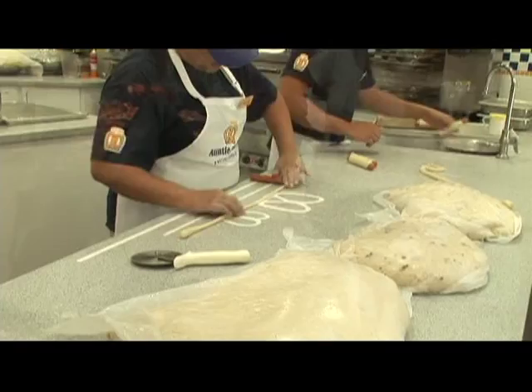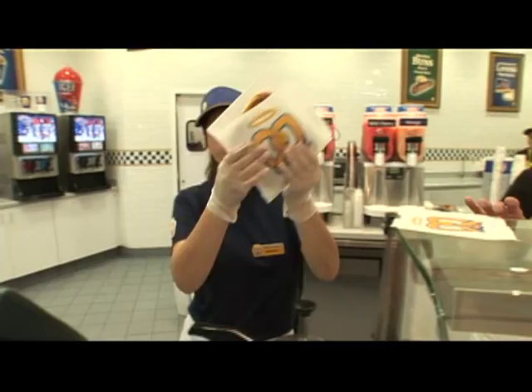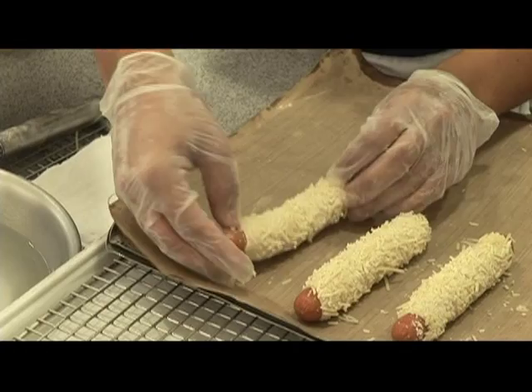They're very good. I usually get original, no salt. They're very filling and sweet. Yeah, a lot better than buttermilk biscuits. They're fresh from the oven. It is good. Very, very good.